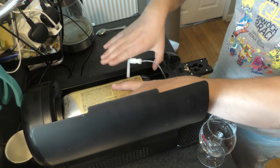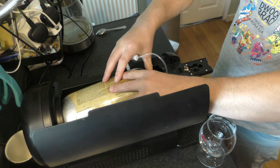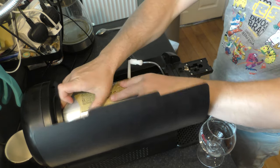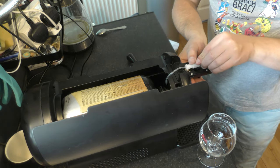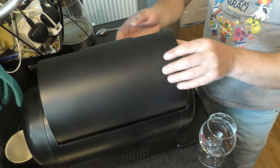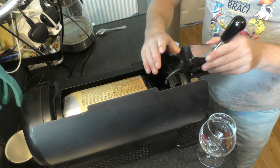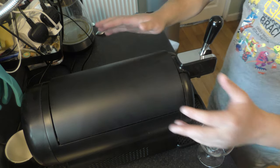You'll hear a noise. I think that's fitted properly. Fit your line — your line clicks into place. First of all, tap goes in. Door closes.